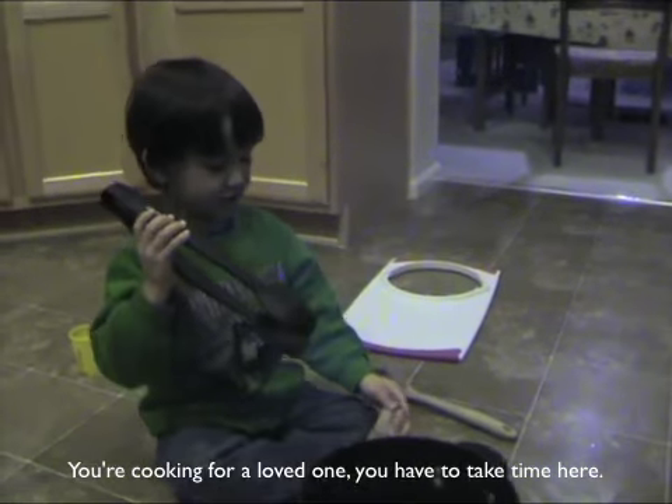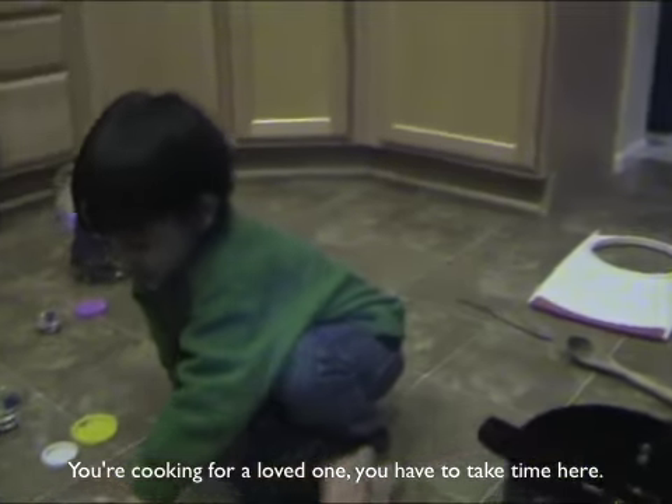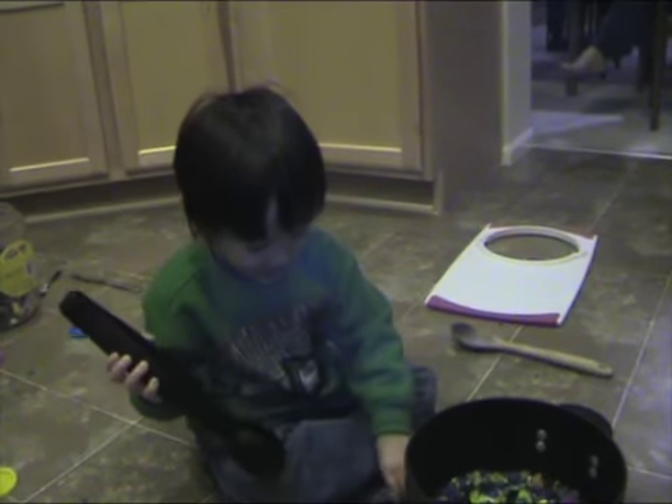If cooking is a loved one, you have to take a little bit of time here. Beautifully brown. Now we're going to take them out.